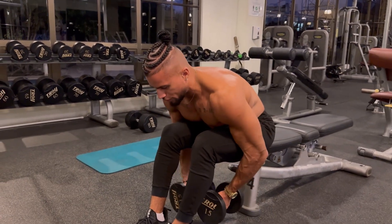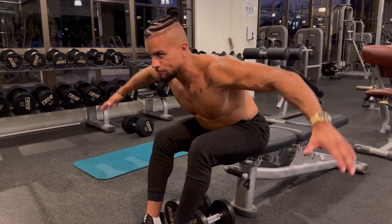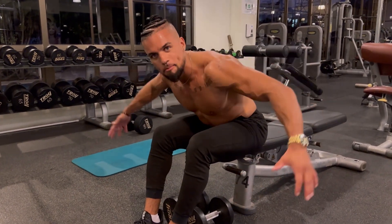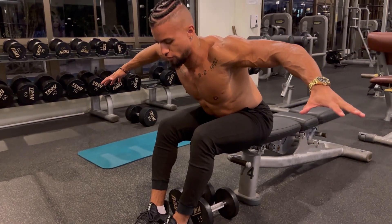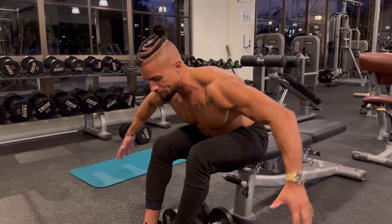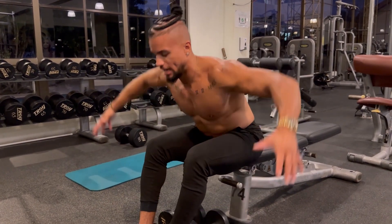We're going to bring these dumbbells up and create kind of an eagle flying away tight motion. You're going to feel the contraction in your rear delts, you're going to feel it in your rhomboids, you're going to feel it in your upper back, and that's exactly what we want — this nice bird flapping kind of motion.